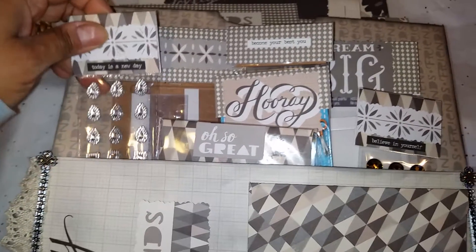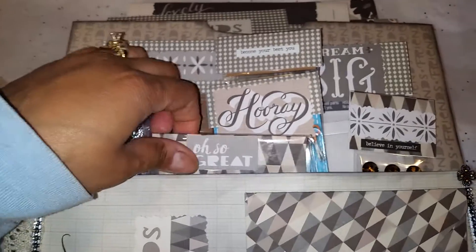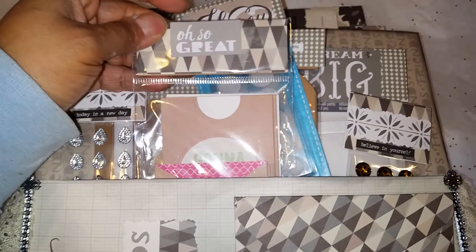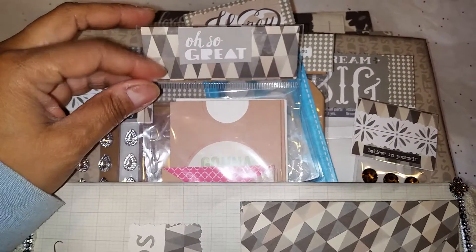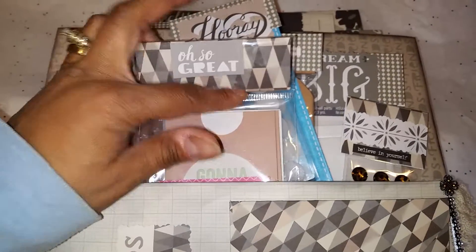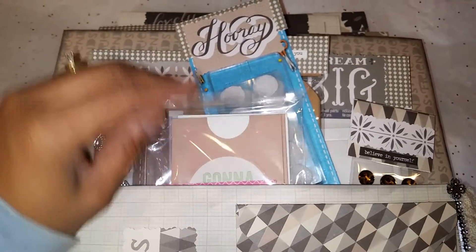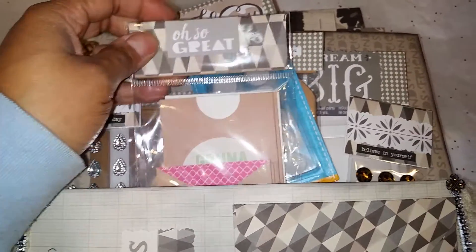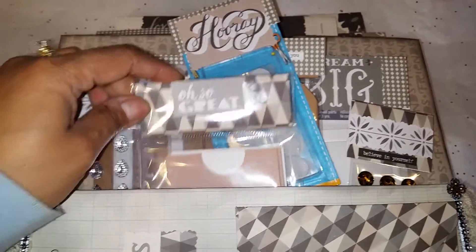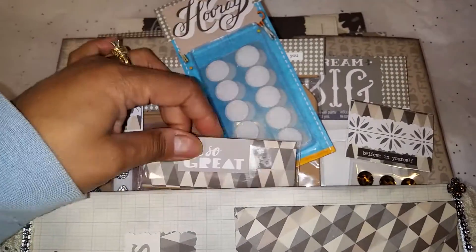This says 'Today is a New Day' — I'm gifting her that. And then here is something that says 'Oh So Great.' This was already packaged, so I just cut a piece of paper to match on the inside. Because when you get these packages from Dollar Tree or whatever, there's little plastic where you can take it out and refurbish. So that's what I did and I'm gifting that to her.